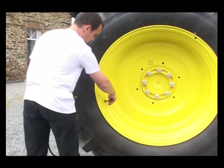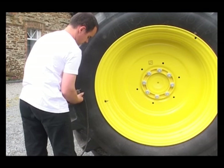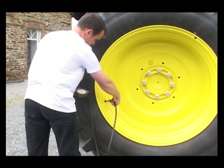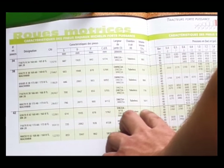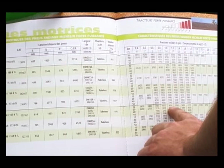During ploughing, each tyre must be set at the same pressure, which is determined by the actual weight carried on the tyres during work. To do this, please refer to the manufacturer's recommended load and pressure table.